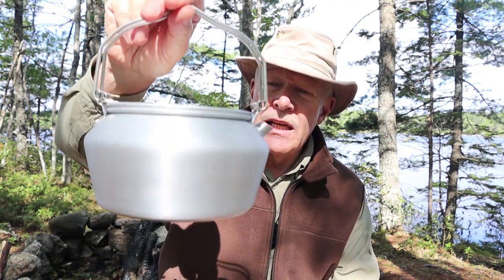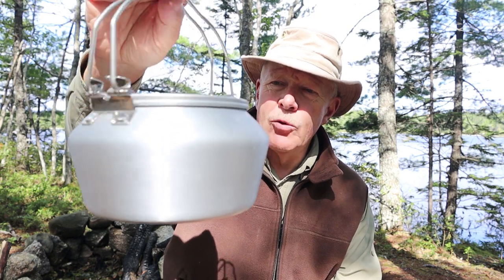As you can see, it is made of aluminum — spun aluminum. It is not anodized, we'll talk about that in a minute. What I liked about this was the size, and number one, the cost. It's not very expensive at all for the size of the kettle and the quality, and it's lightweight.